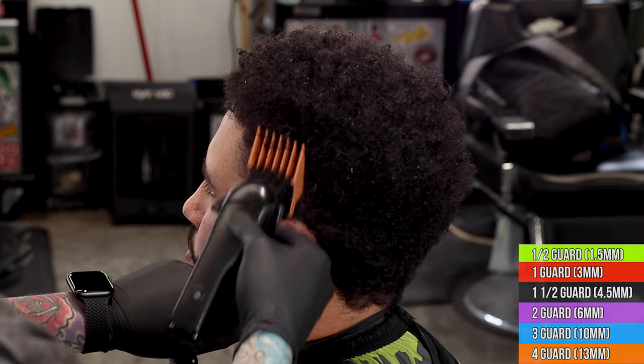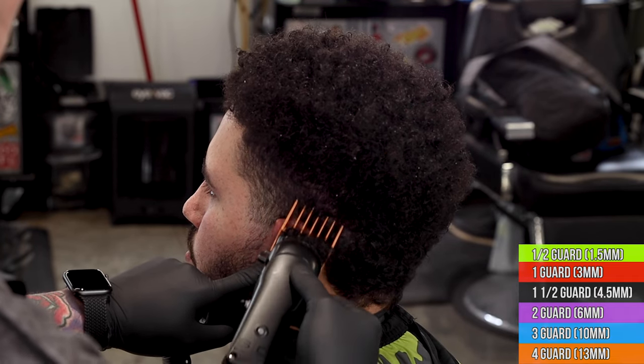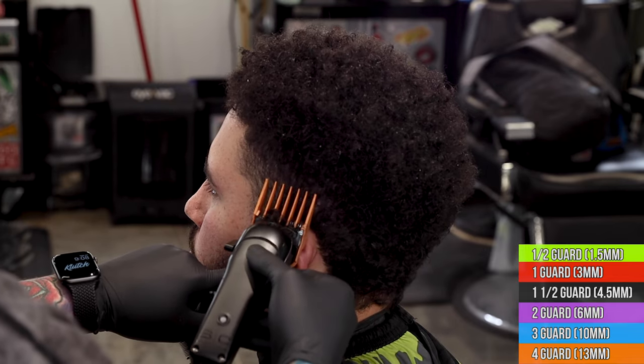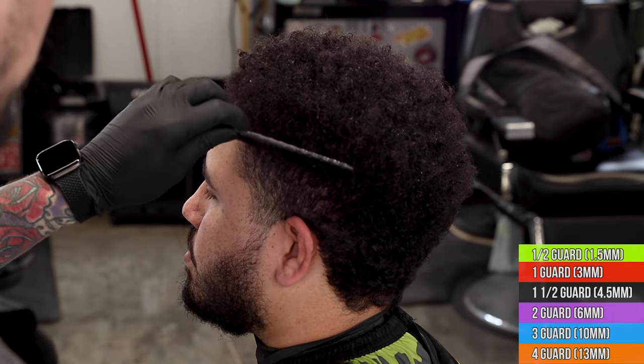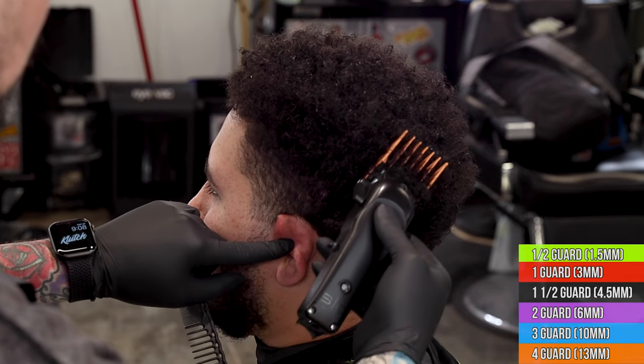Right now I'm using the number four on my StyleCraft Rebel. I'm just taking that straight up at the beginning — you can see we're just feeding that clipper up into the curls on top. He does not want to cut any length off on top; I tried to talk him into it. He actually came back later and said he wished we would have shaped it a little bit. You can see we're just allowing that four to feed into the top, setting up the panel on the sides for us to fade into.